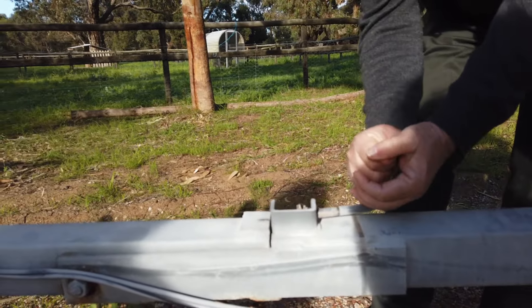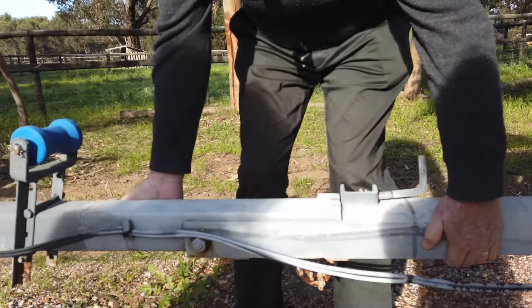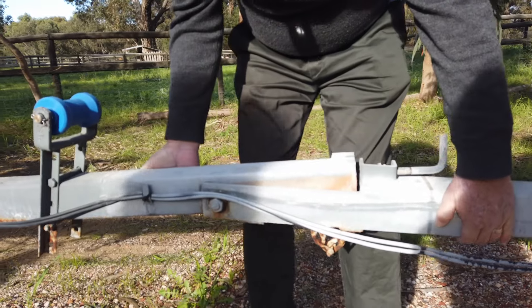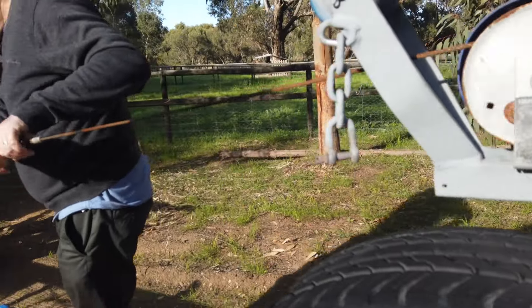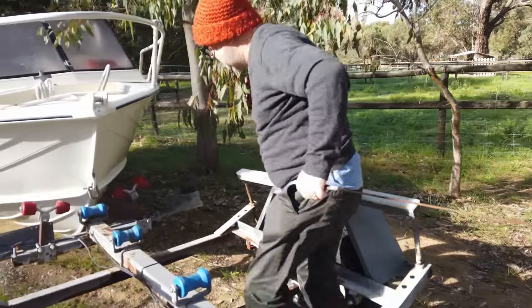Some boat trailers have a pivot hinge which makes it easier to dry load like what we're doing here, but it's not really necessary. Then we hook up the boat and then we start winding.